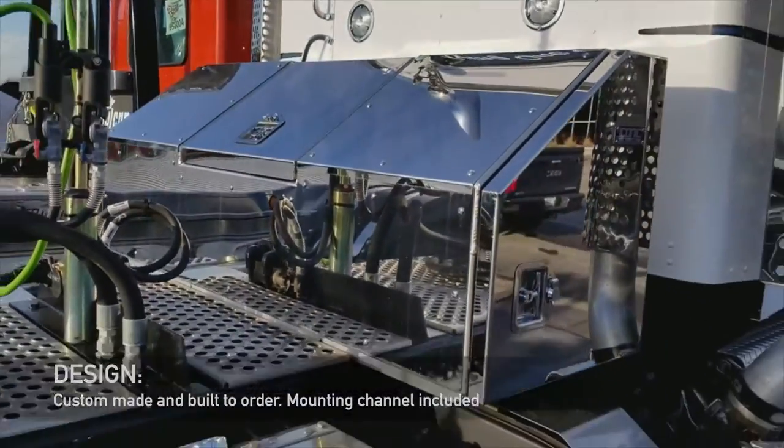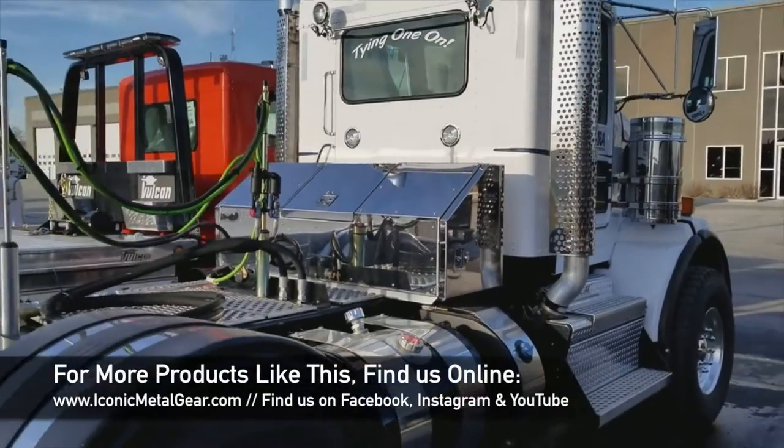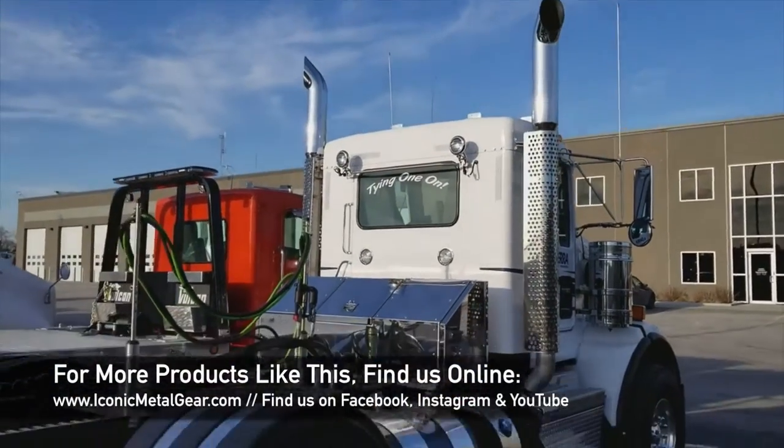It squeezes on the frame on this real nice new Kenworth truck. For more products like this, check us out at iconicmetalgear.com — enjoy the weekend!